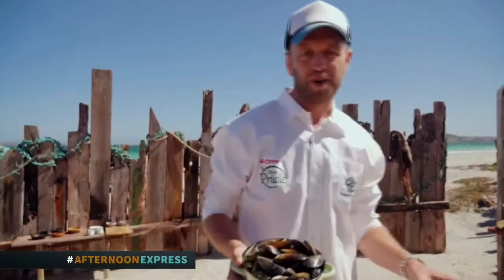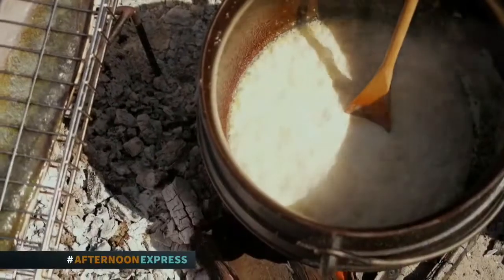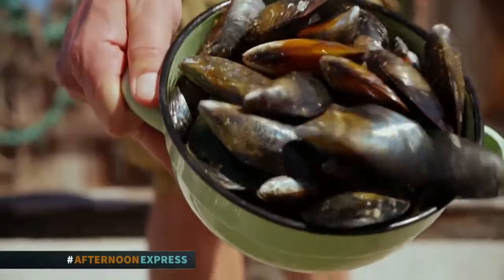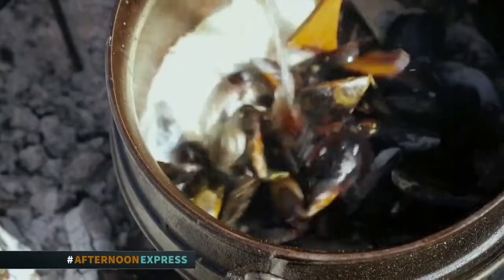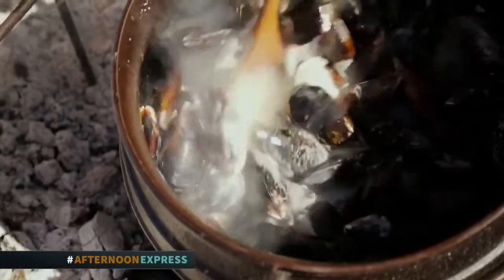While the fish is braaiing, I've got some mussels — fresh ones from the musselmonger also here in Saldana Bay. I whipped up a sauce in the potjie by frying onions in olive braai blend. There's also some carrot, garlic, celery in there, a bit of cream, a bit of white wine, and then the fresh mussels.